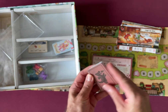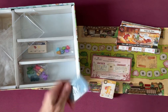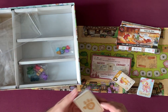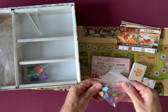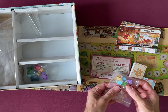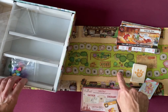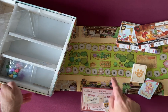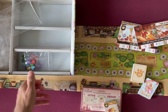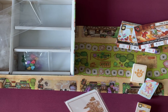Then we've got packs of dragons, and little heart tokens — one for each dragon. I imagine those are for tracks on the board for scoring. I really like the look of the board on these cards.